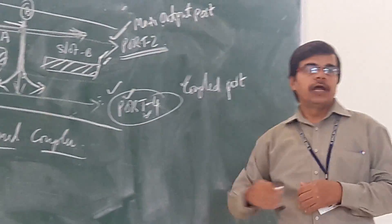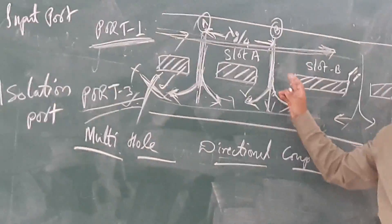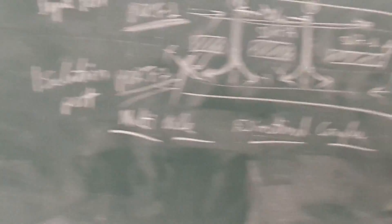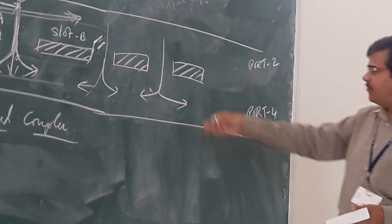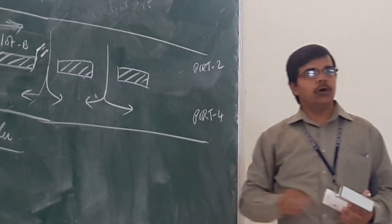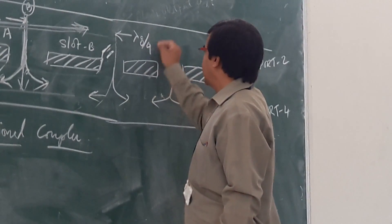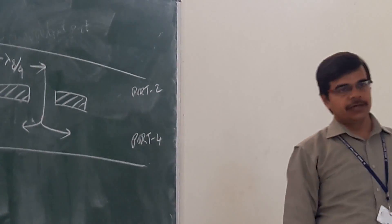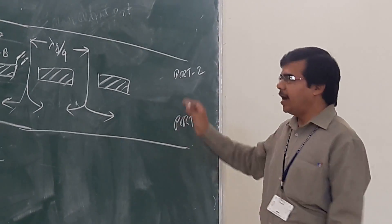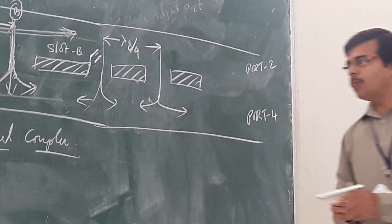This is your two-hole directional coupler, where you are having two holes. You may also have a multi-hole directional coupler, which is the extension of the two-hole design. For example, a four-hole directional coupler is a multi-hole type. The principle remains the same — the distance between any two holes will remain lambda G by 4.